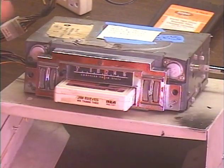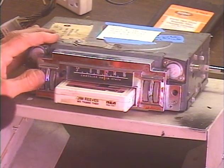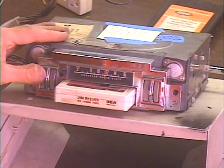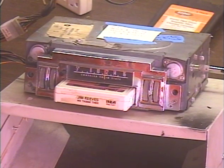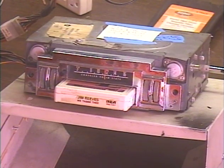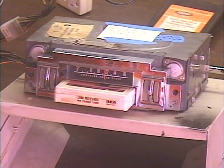Now, I've got this going through foam surround speakers. The original car speakers are probably going to sound a little bit brighter because they're a lot more efficient and they won't reproduce as much bass. Let's go ahead and change tracks a few times.